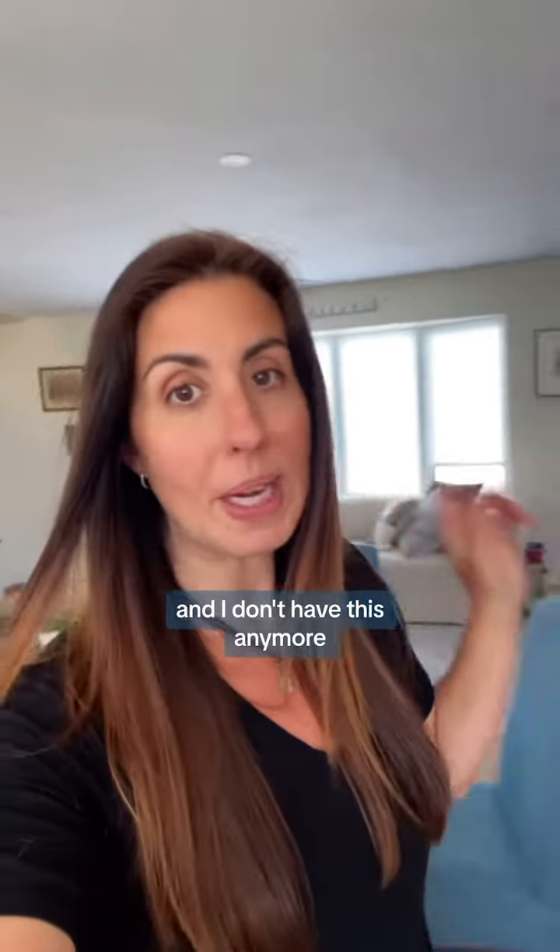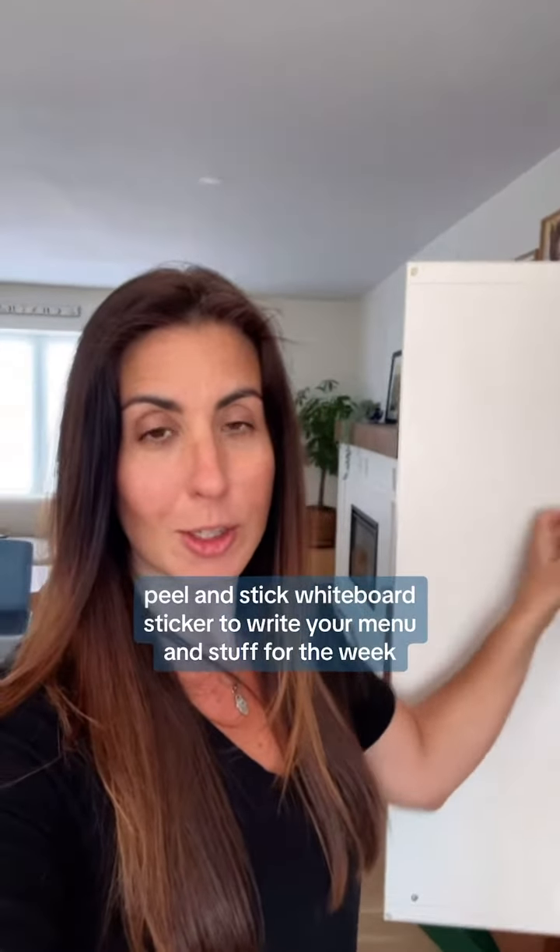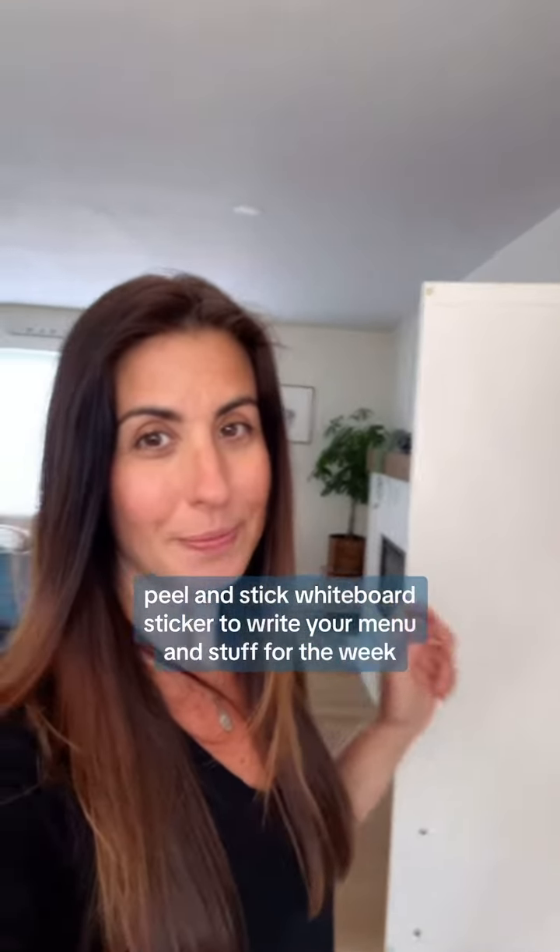I don't have this anymore, but I used to use the inside of my pantry doors. I would use a peel-and-stick whiteboard sticker to write your menu and stuff for the week. Especially under the sink, I love using the inside of the doors.